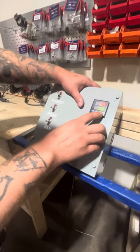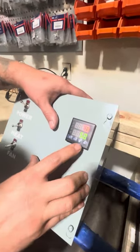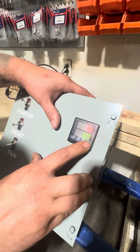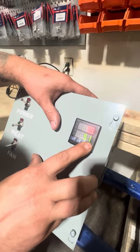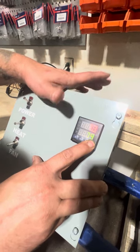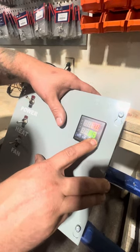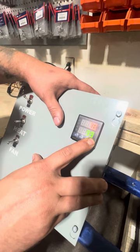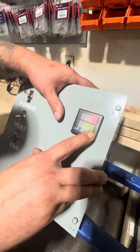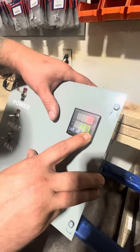To adjust that, we're going to use the up key. As you see the small light blinking in the bottom right-hand corner, we can adjust that temperature up or down. We're going to go ahead and set this to 400, as that's a pretty standard number for our powder coating procedures. There we go, we're getting closer.